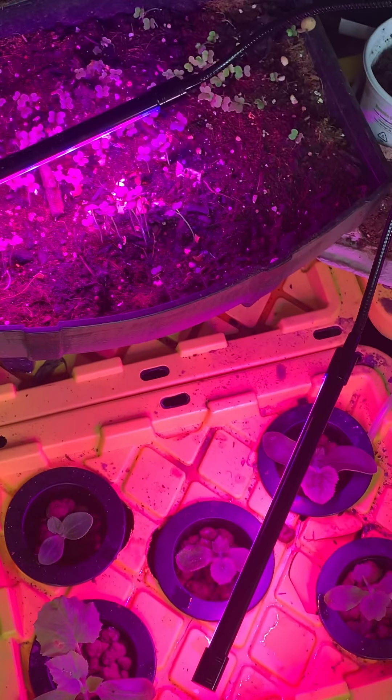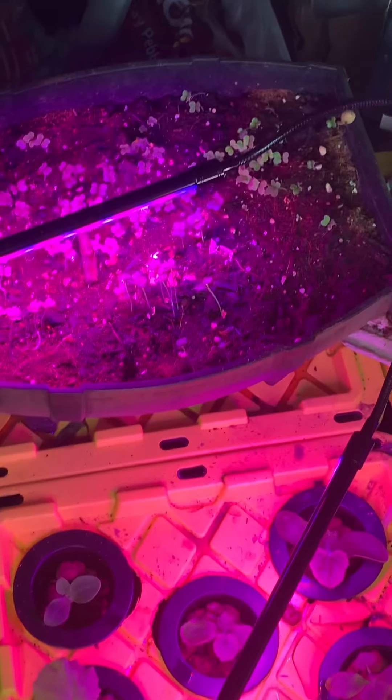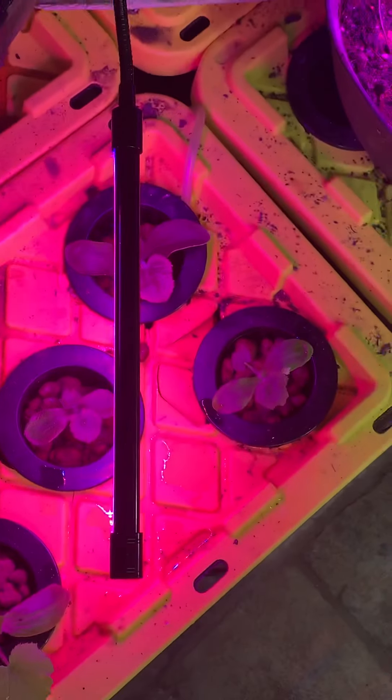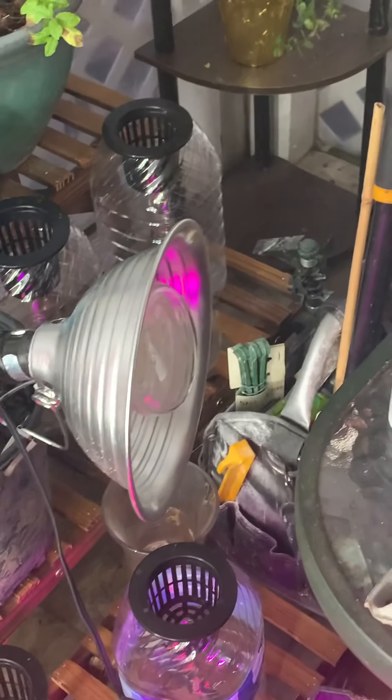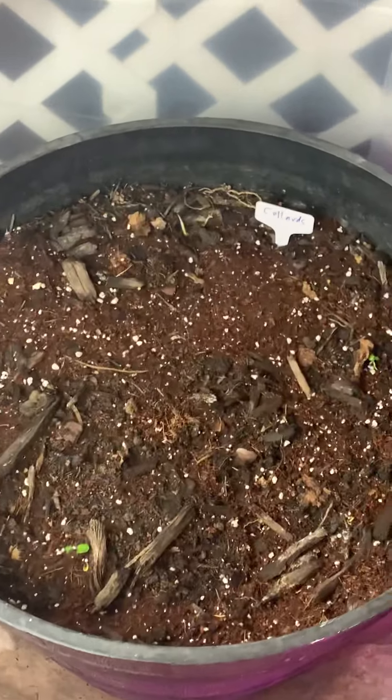This will be a hydroponic system after I get some of these sprouts to about two inches or so. I'm going to use the Kratky system with these, and then I've got my DWC here, which is a deep water hydroponic system. I've got some squash coming up — different kinds. After they get a certain size, I've got some larger bins — actually 20-gallon totes — to give them room to grow. I've got my clay pebbles for support in there and my oxygen going in.